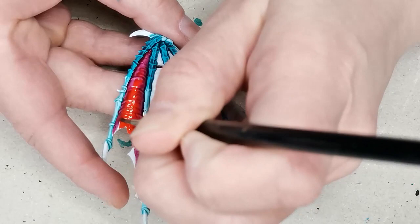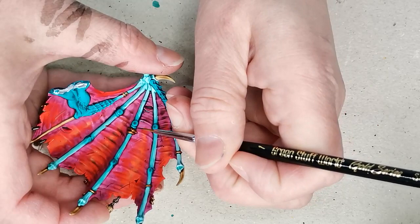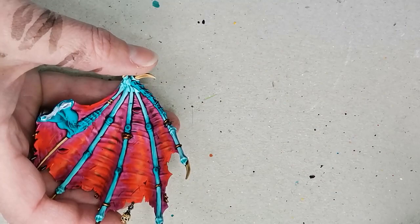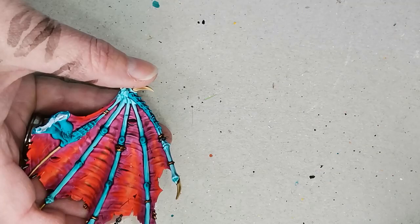I'm a bit of a lazy painter, so if I can do something quickly rather than slowly, I will. Then I take the Pterodon Turquoise once again and I start drawing in some dark outlines next to each of the bones in the wings, and then also on the wing membranes themselves — both doing some freehand and also accentuating the texture that is already sculpted on the wings.